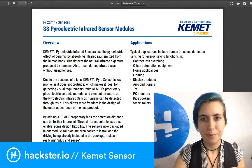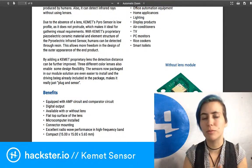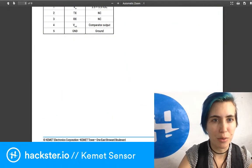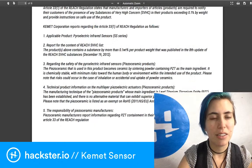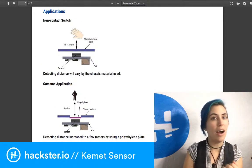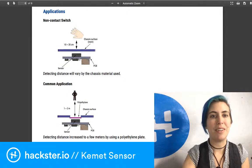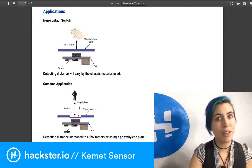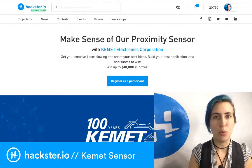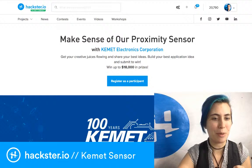The cool thing about this sensor is that it can work through materials. If you make the exterior of your product out of resin or polyethylene, for example, the data sheet gives examples for both. This means you can hide it inside your product without a little dome sticking out — it can be completely hidden as part of the surface. The ceramic will slightly expand or contract, producing an electrical current when you approach it.